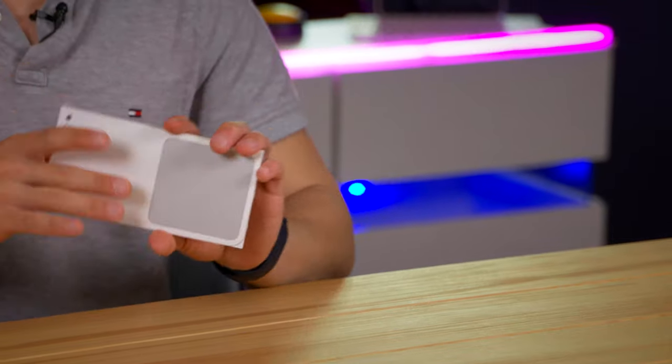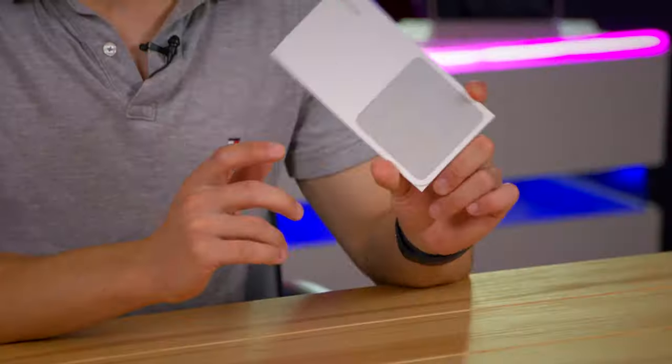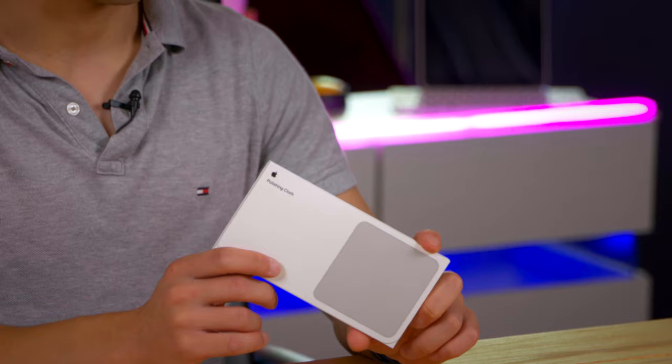I'm really excited to unbox this because nothing gets me more excited than a new cloth to feel. If you are just as excited as I am, make sure that you like and subscribe — it really helps me out. And comment if you're going to give some loved ones this for Christmas, because I think it is a fantastic gift.